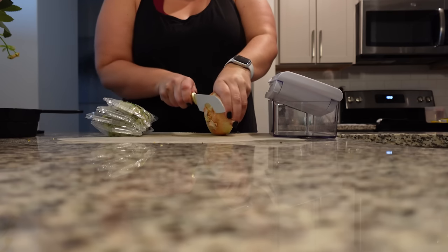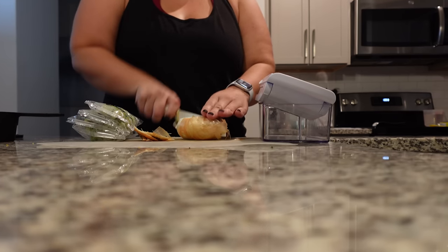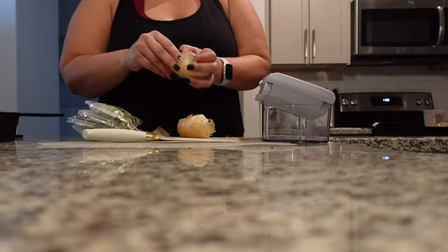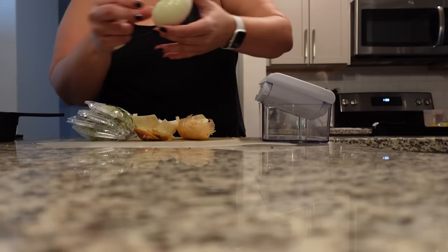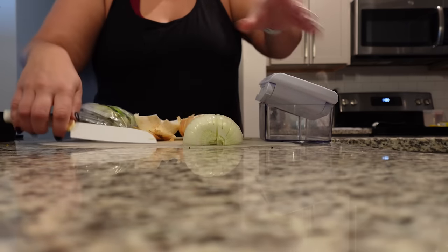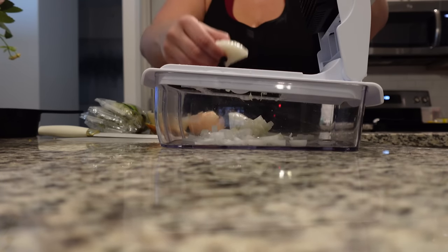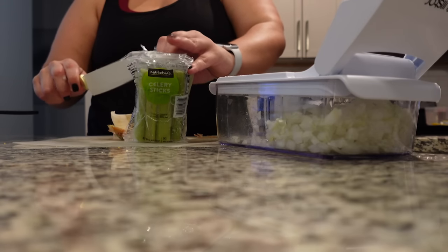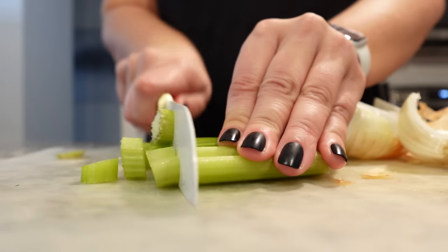Next we're going to need one onion and one cup of diced celery. The same night I browned the beef, I went ahead and cut up my veggies too. This chopper is linked down below in my Amazon storefront. I chopped up my onion and celery so that way it's already done. In the morning, all I have to do is literally just dump all these things in.